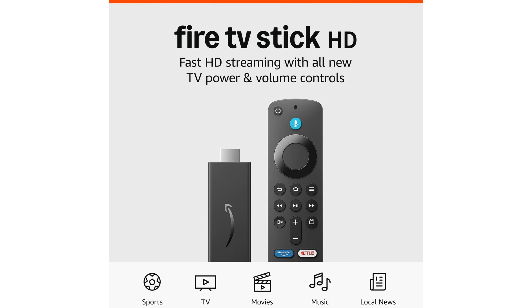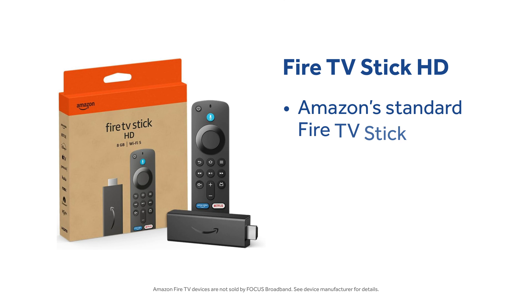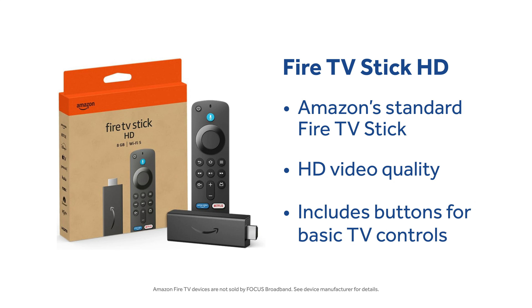The standard Fire Stick is the Amazon Fire TV Stick HD. It supports HD quality streaming and it comes with a remote where you can control your TV's volume and power it on and off.